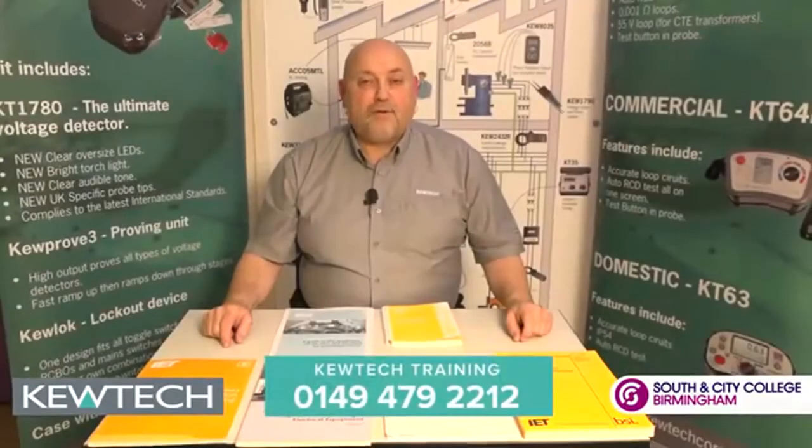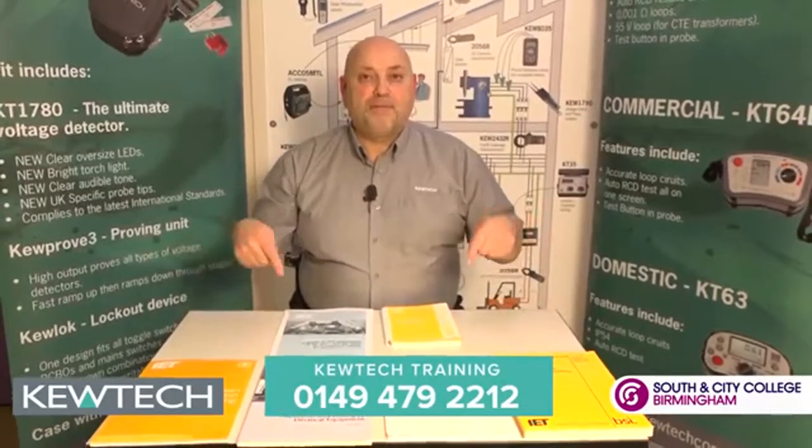And finally, for all your training requirements, just simply call the number on the bottom of the screen.